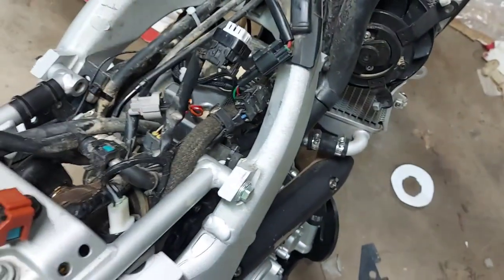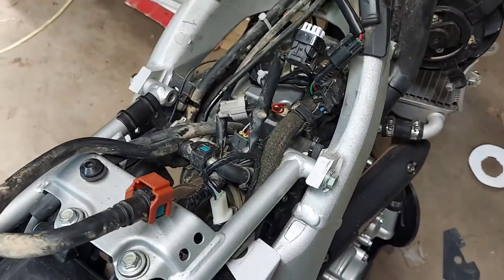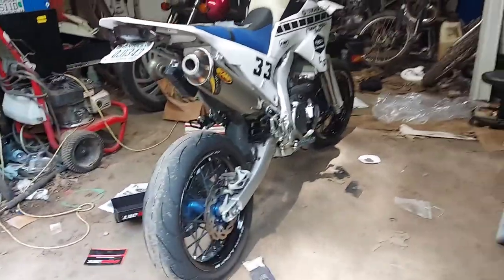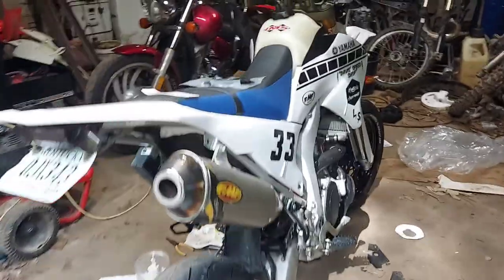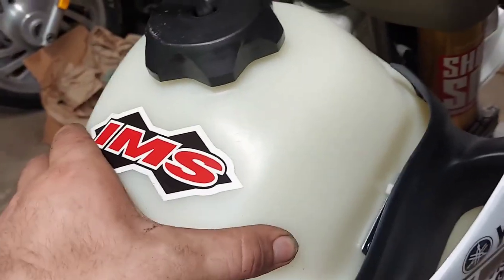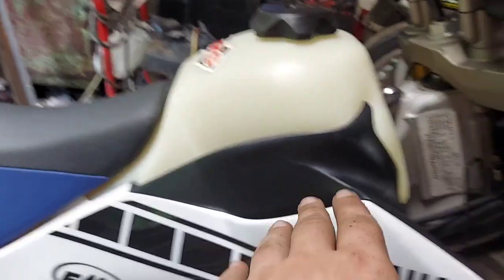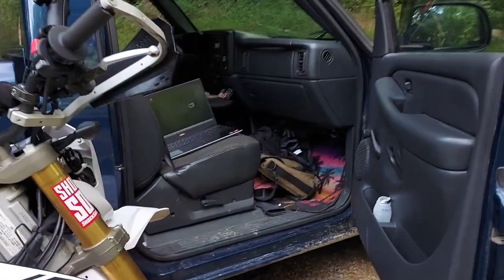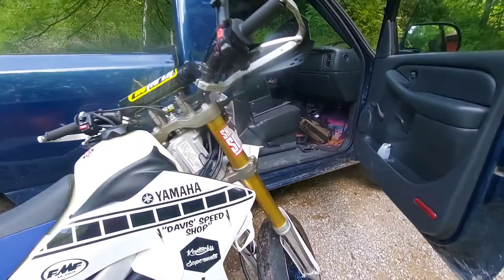Got the fuel pump, fuel line, that big old tank on there, all the bracketry to mount it, and we should have a runner here soon. She's back together. I love the way this fuel tank looks — super sturdy on there, just a traditional dirt bike gas cap. It's just noticeable enough; the extra height kind of looks neat in my opinion.